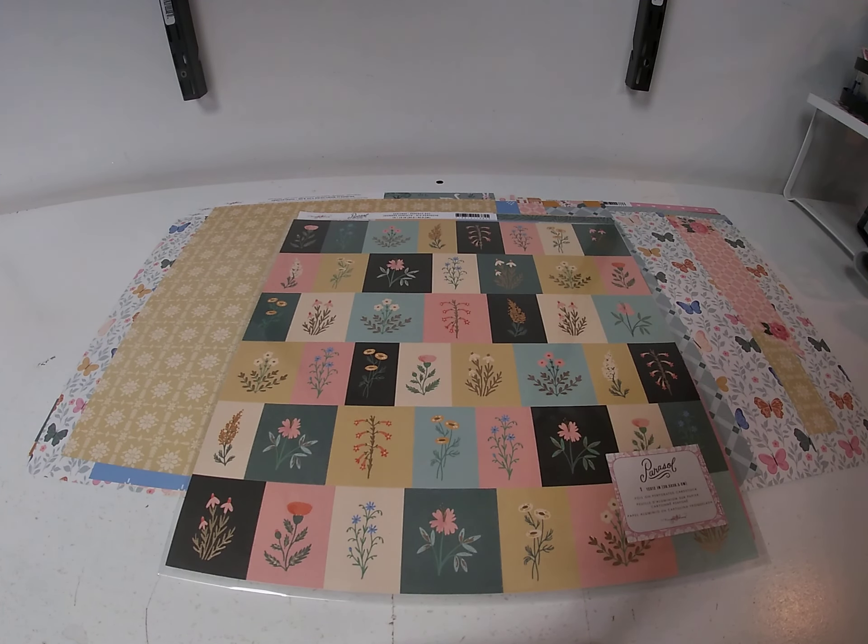Hi, it's Toni Tricilius from Cheap Scrapbook Stuff coming to you with this week's Hump Day inspiration. Today I'm working with an older Maggie Holmes collection called Parcel. We still have quite a bit of it so I thought I would throw together a couple quick layouts.